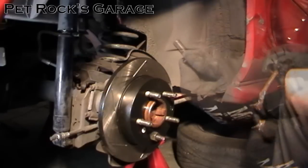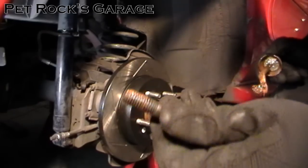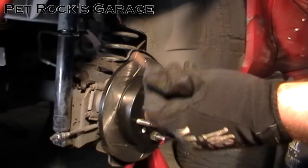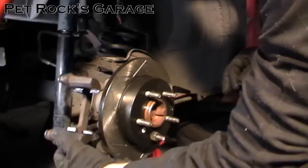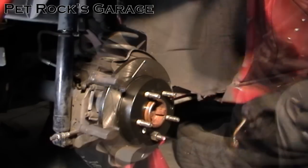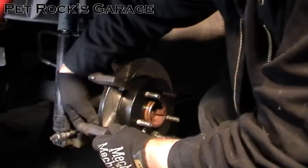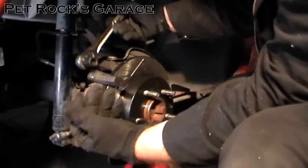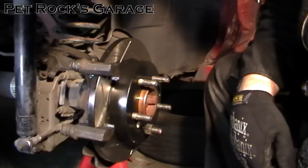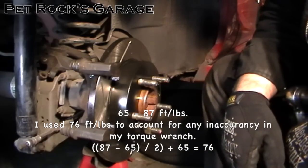Next, install the mounting bracket. Before you do, put a little bit of anti-seize on the tip of each bolt — just a small amount. These bolts have a tendency to rust, and anti-seize will help prevent that so you don't strip them or break the bolt when trying to remove them later. Slide the bracket into place, slide the bolts through from the back, start them by hand, then run them down with a 15mm socket. Torque the bolts down to between 65 and 87 foot-pounds — I like to split the range and go with 76 foot-pounds.